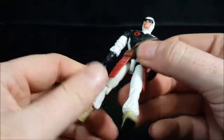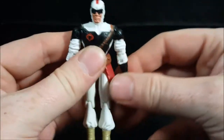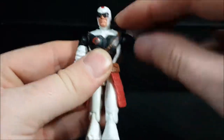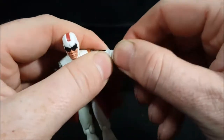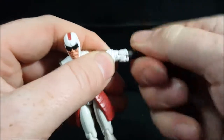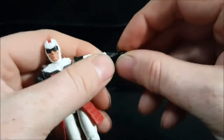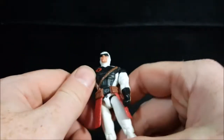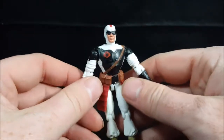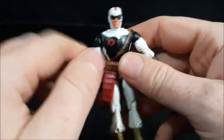Standard G.I. Joe articulation. His head can turn all the way around — you want to be very careful doing that, though. His arms also go all the way around. He does have a bicep swivel and elbow joints. No wrist articulation — I think the newer Joes do have wrist articulation, but the older lines do not, and it's the same for both arms.